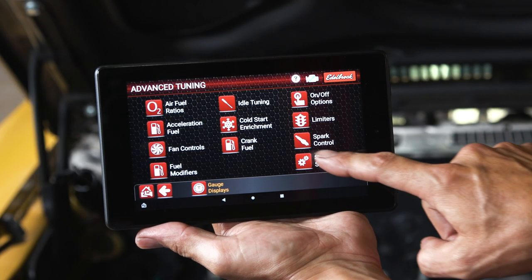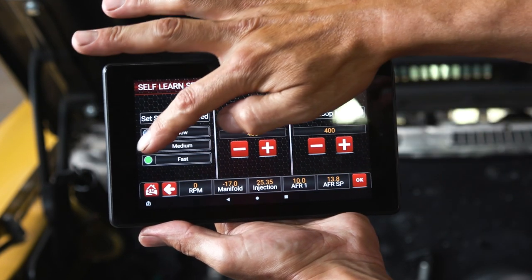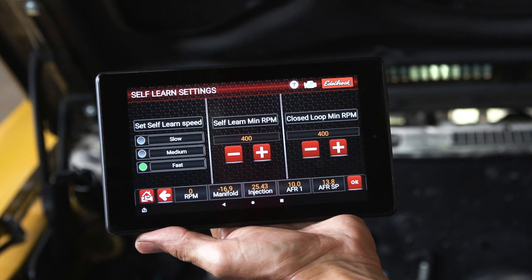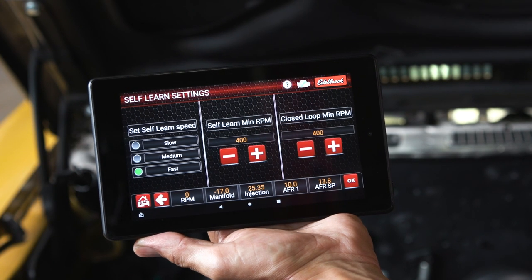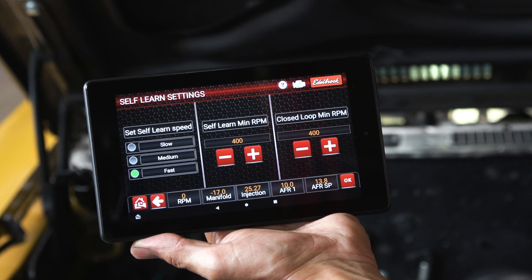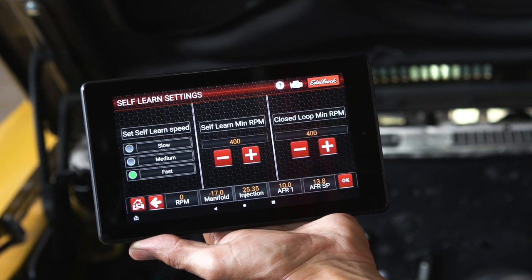Under self-learn settings, you can set up your self-learn speed by selecting between fast, medium, and slow learn speeds. Typically, fast learning is ideal for new installs. Once the vehicle has been driven through various load and RPM conditions and the observed air fuel ratio correction is within the plus or minus five percent range, it is advised to set the learn speed to medium or slow.